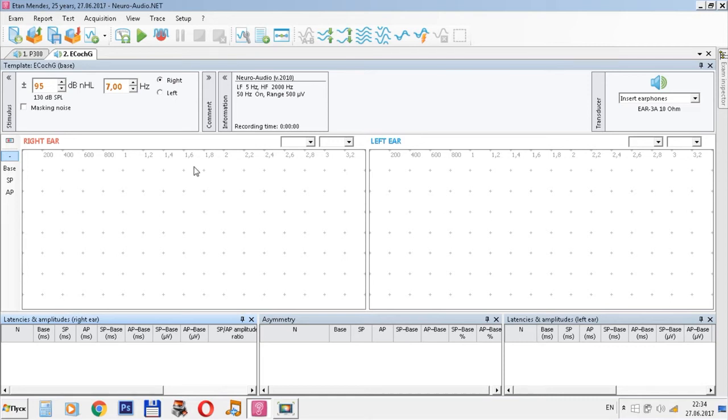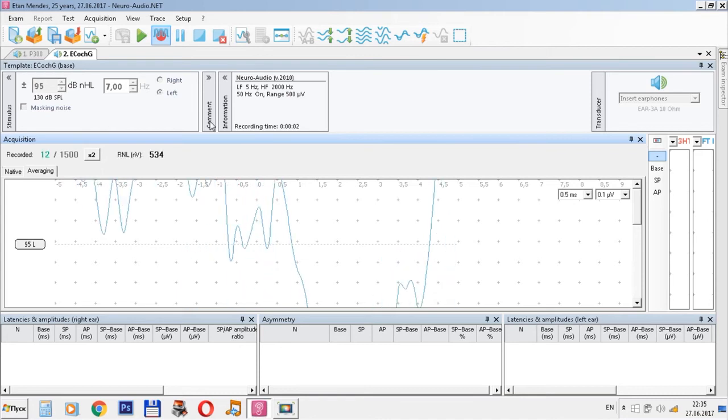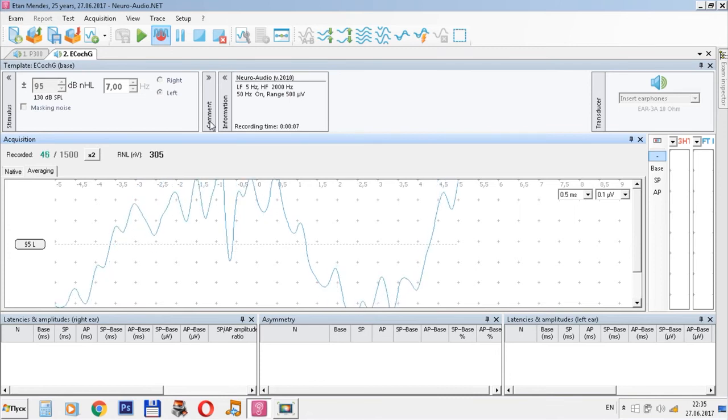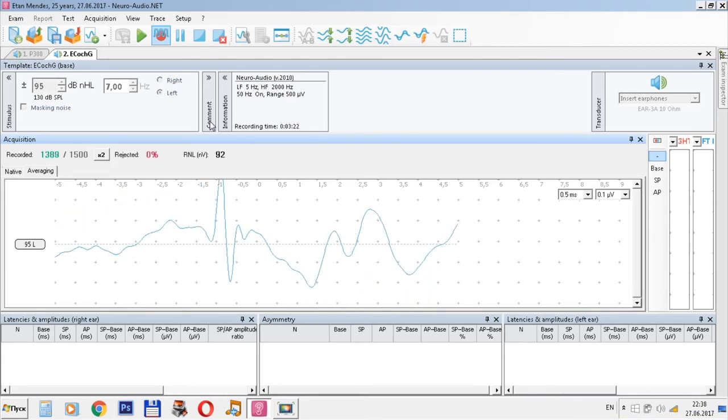Now we can choose the necessary side of stimulation. Check the impedance — the active electrode is positive, which is OK. Check that you are using insert earphones and start acquisition. You can see the process of stimulation and averaging, and see the curve forming. Ask the patient to relax maximally and close their eyes. Now we are in the process.